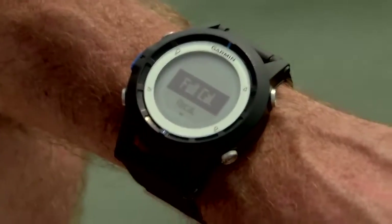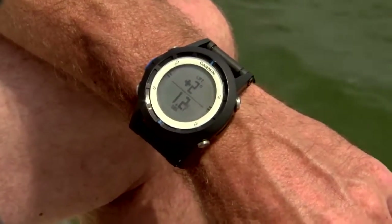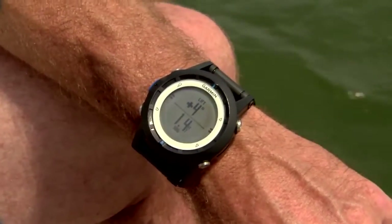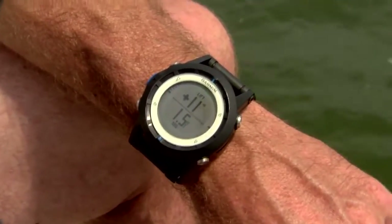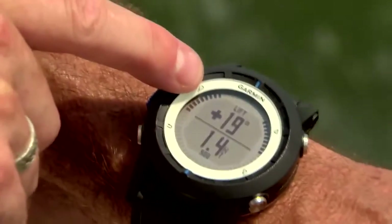During the race, the Quadex has a great tack assist feature that shows if you're being lifted or headed. Select tack assist, then full cal to start the calibration. Head upwind on port tack first and capture your heading on that board, then tack over to starboard, head upwind, and capture that heading. As you continue sailing upwind, you can easily compare your current heading to the original. A positive number indicates a lift in your favor, while a negative number shows you're being headed. These tick marks give you the same information at a glance — the more tick marks at the top, the more you're being lifted; the more at the bottom, the more you're being headed.